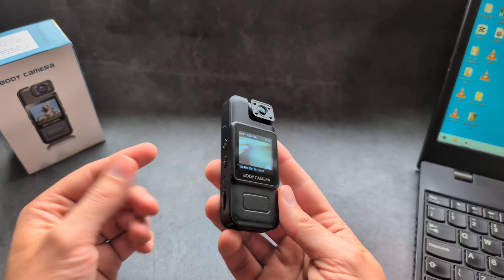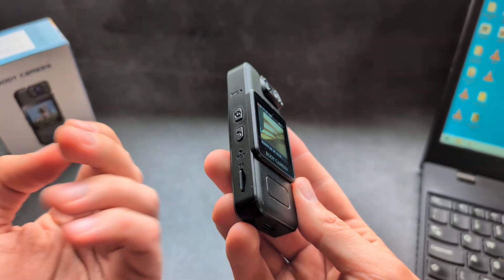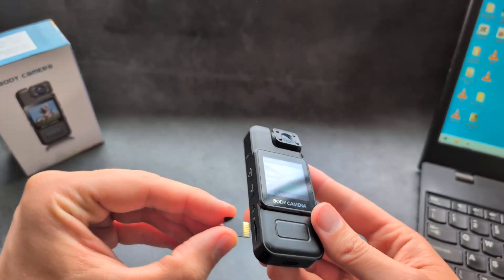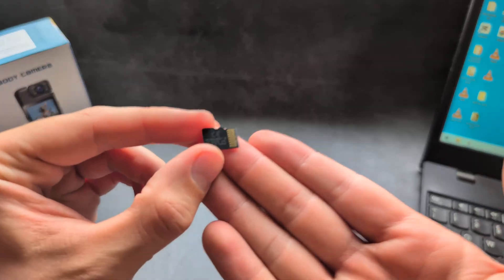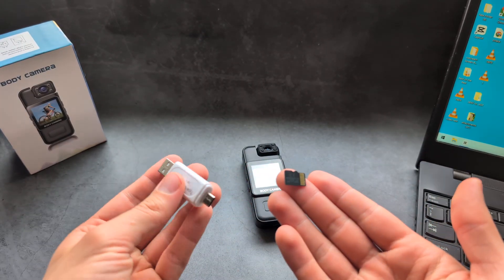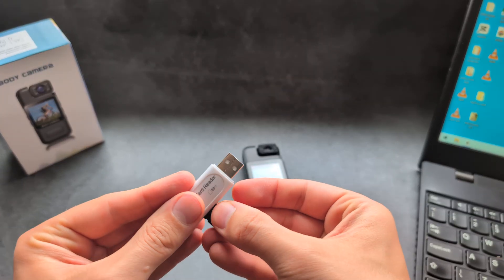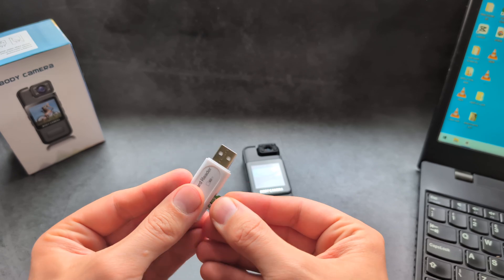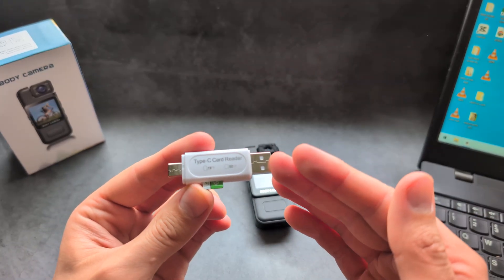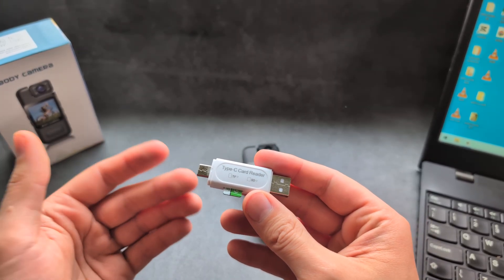First things first, on your body camera you have your memory card slot — it supports microSD memory cards. You can simply push out the memory card and insert it directly into your laptop if you have a slot, or use an adapter like this. You can connect it to a laptop, PC, or phone, and it will appear as storage.